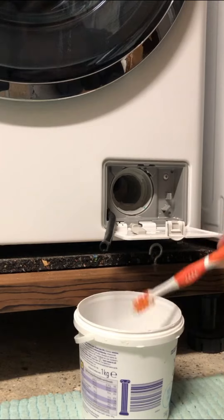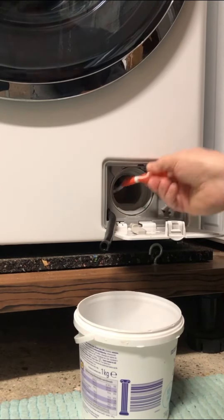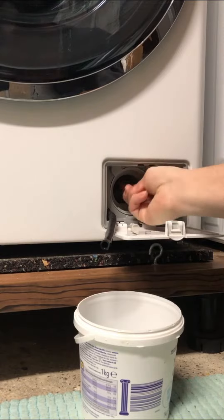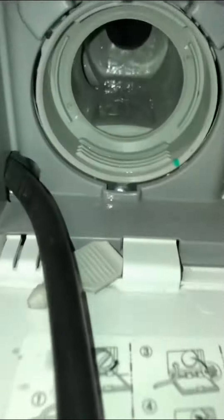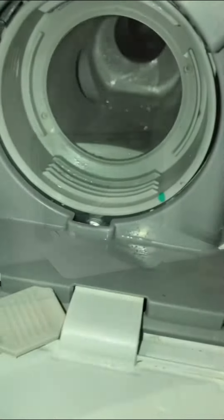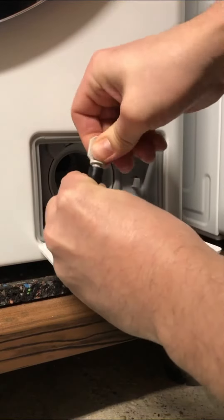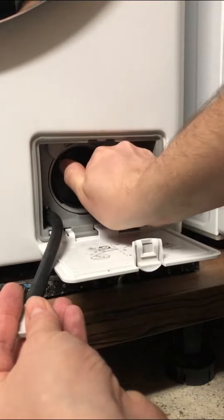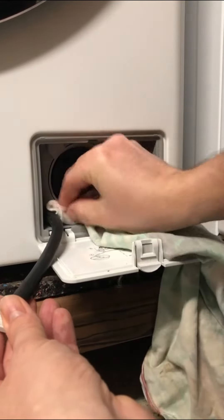Now is the time to clean up the drain filter space — make sure it's clear of any debris, and a short visual inspection helps. After cleaning the pump space it's time to put it all back: insert the plug, screw in the filter, and close the cover cap.